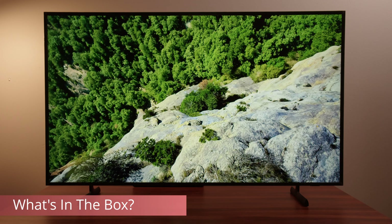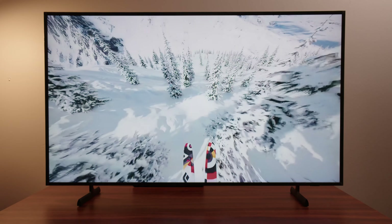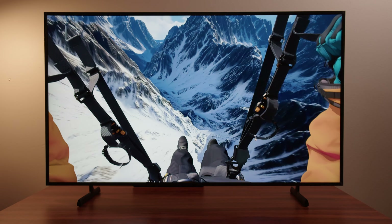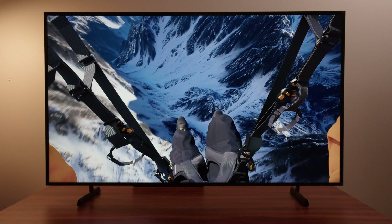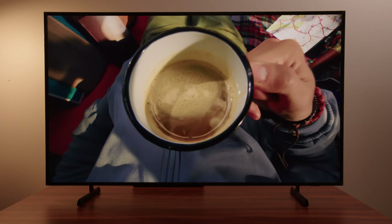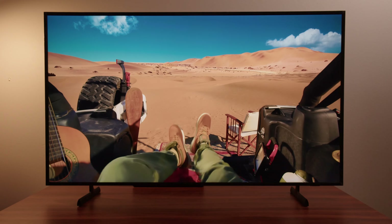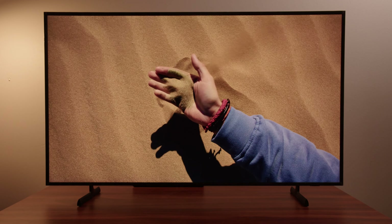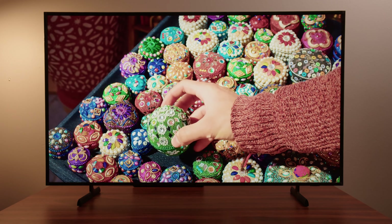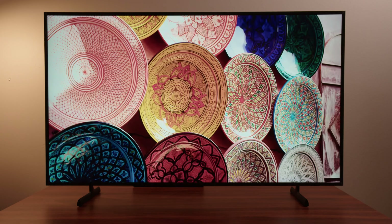The Frame does actually come with a wall mount so you can wall mount it out of the box, and it also comes with a stand, giving you two different options. I'm going to be looking at it from the perspective of somebody who wants to put it on a stand and use it as a regular TV. But if you're going to put it on a stand, the first thought that comes to my mind is that you might just be able to get a better TV if you want this type of setup, when I look at the TVs available in this price bracket and compare the technology.